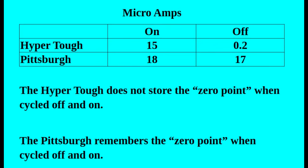Let's recap what we just looked at. The HyperTough, when running, uses about 15 microamps, and the Pittsburgh uses about 18 — close enough to call them the same. But it's when they're turned off that you see the massive difference. The HyperTough goes down to 0.2 microamps, which will not drain your battery in any noticeable way. But the Pittsburgh is still running at roughly 17 microamps, which will drain your battery over six months or a year.